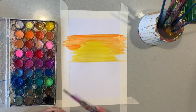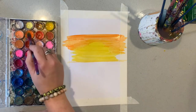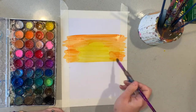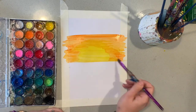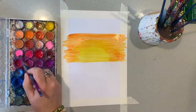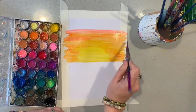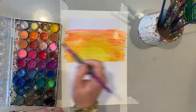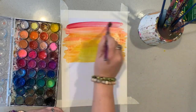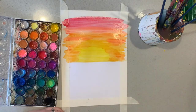If the watercolour isn't blending, I just need to add a bit of water — you can see it does blend after that. Now I'm going to bring in some pinks and some reds, a little bit over the top of my orange, and paint all the way to the top of my page. There — there's our sunset.